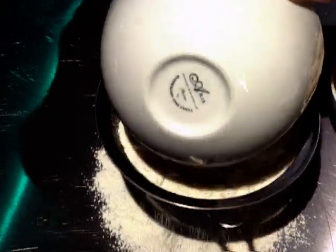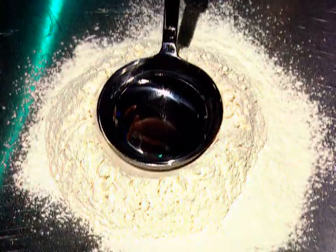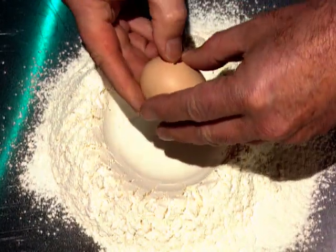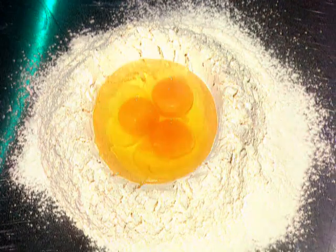There are no real mysteries about making your own pasta dough. It's simply plain flour, which I sift onto a spotlessly clean bench. I make a well in the middle, and into that well I break one egg for every 100 grams of plain flour.